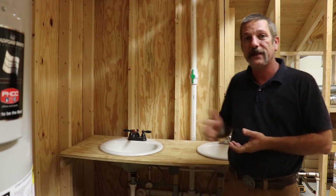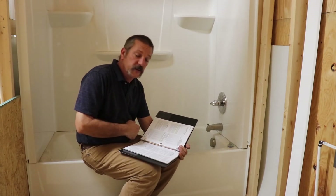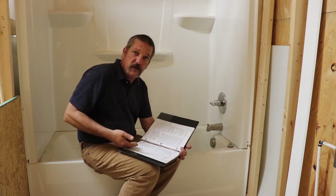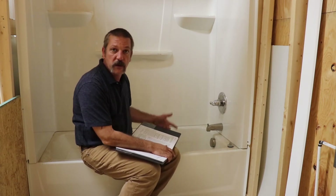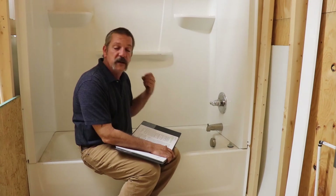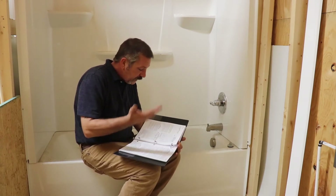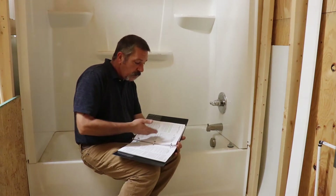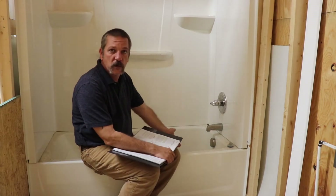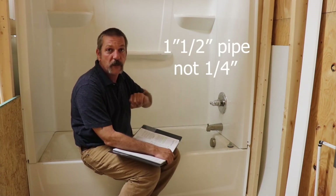I pulled out my code book to make sure I get these numbers right. There's a big chart that shows drainage fixture units for all fixtures. A tub-shower unit has a DFU of two. Flipping the page, an inch-and-a-half pipe at a quarter-inch fall will handle three DFUs, so you could technically use an inch-and-a-half pipe on a tub. That tub shoe down there is a quarter-inch pipe, but from there we're going to jump up and use a two-inch P-trap.